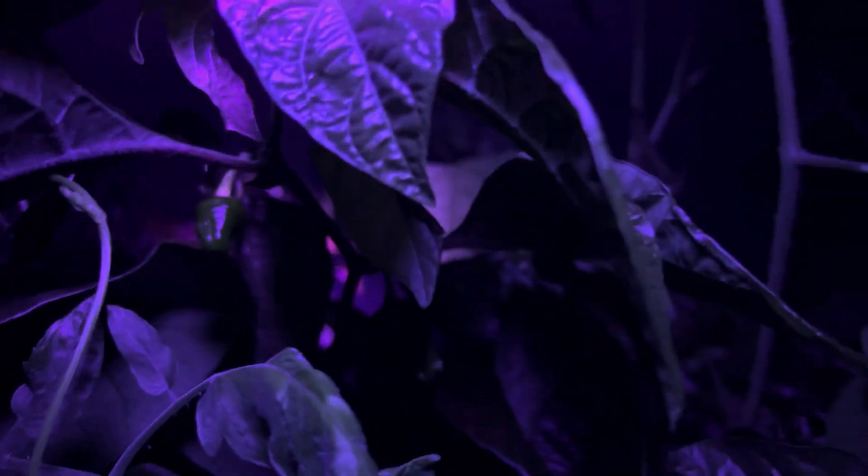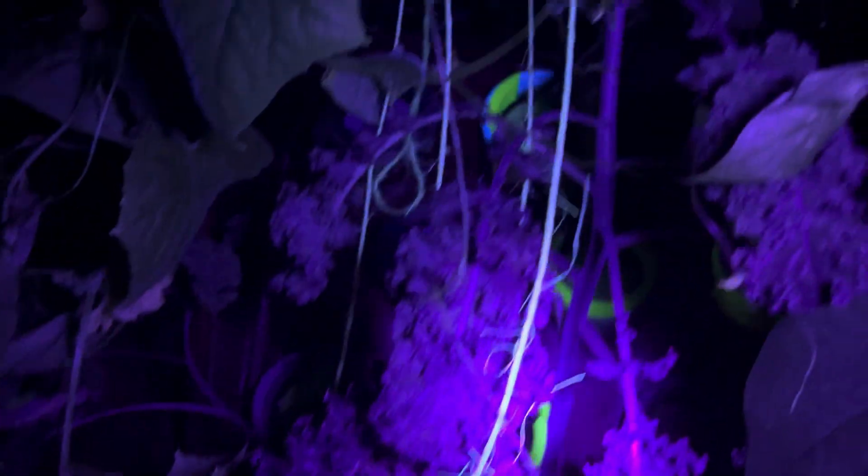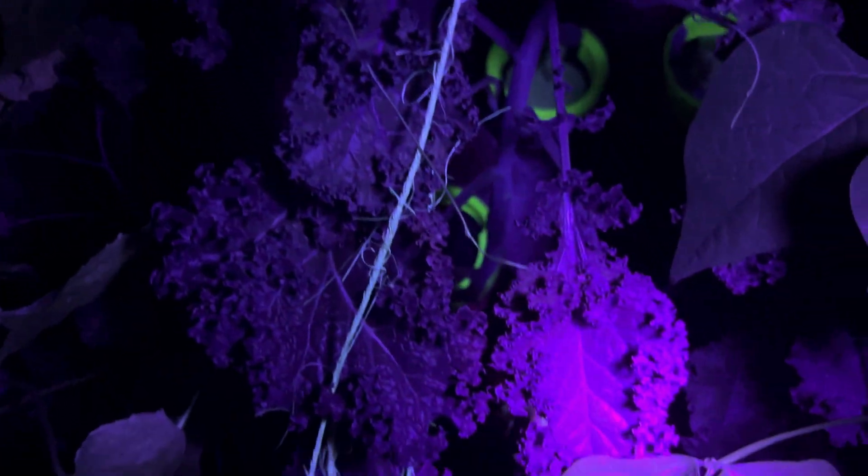There's some peppers up here, they're everywhere — this thing is loaded. Oh man, this is nuts. Well, thanks for coming with me on this very odd journey seeing this jungle at night time. Yeah, this is fun. Alright, appreciate it y'all, take care, see you around.